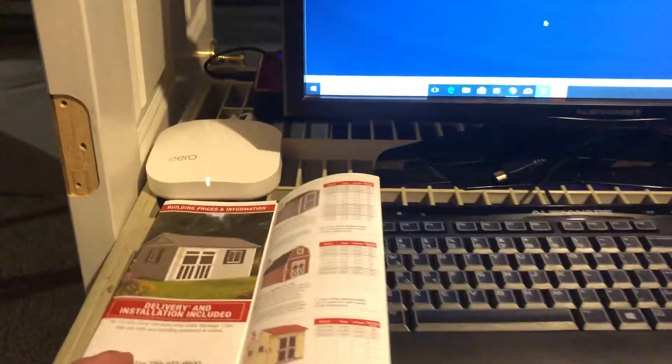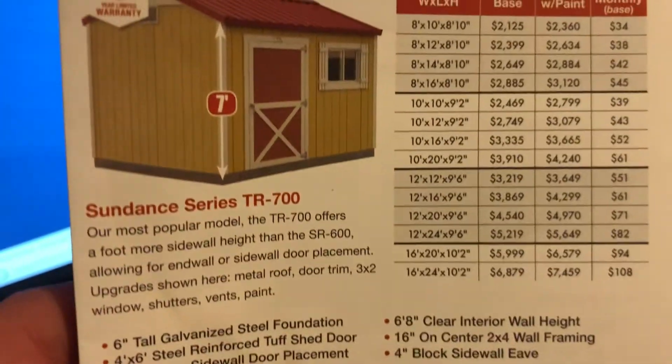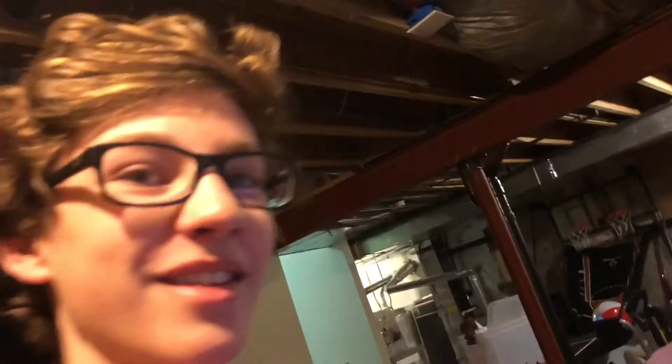Our future mining plans — we're gonna build a shed, probably in the next coming months, so we'll update you on that. We're probably gonna get a mining barn, maybe even have some chickens in it to power things. Anyway, that's our updated home mining setup — talk to you later, goodbye.